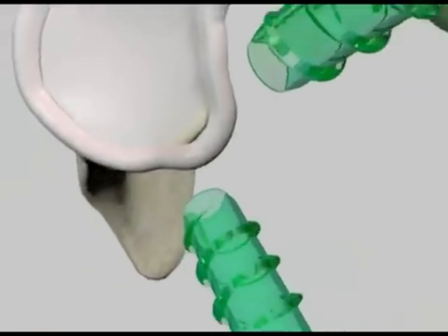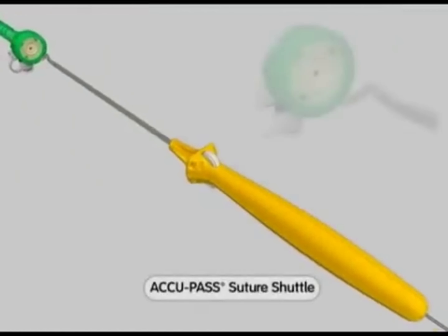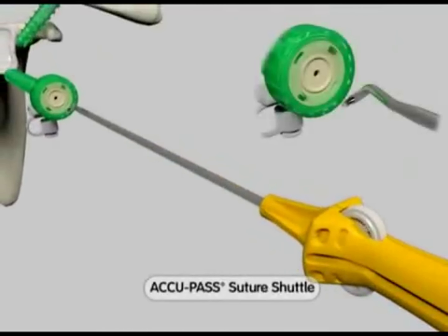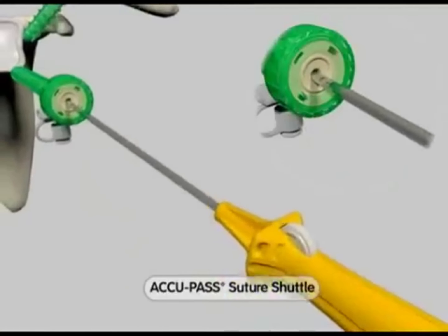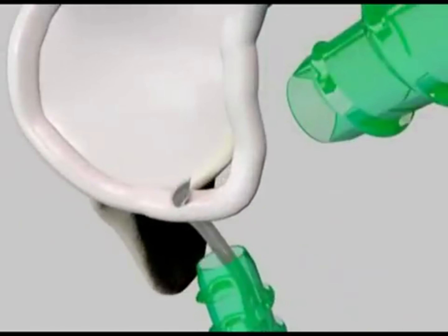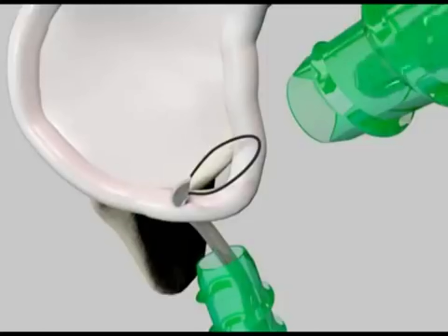The first step is passing the ultrabraid suture with our Acupass suture shuttle. The device is placed through the inferior working cannula. The tip is placed through the labral tissue inferior to the tear to be repaired to allow for maximum tissue shift. The monofilament loop is advanced into the joint space.